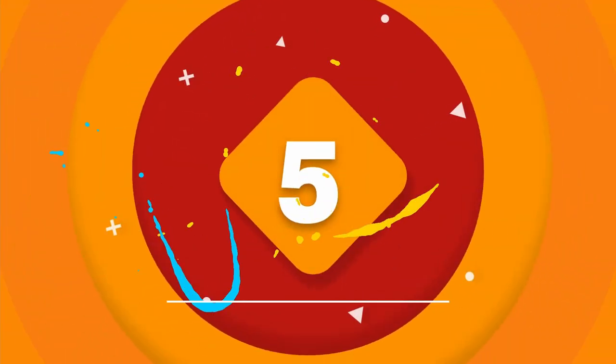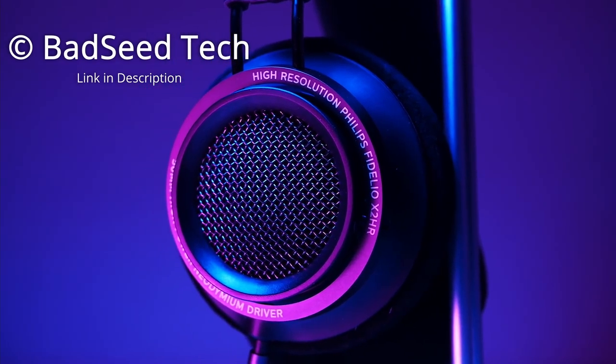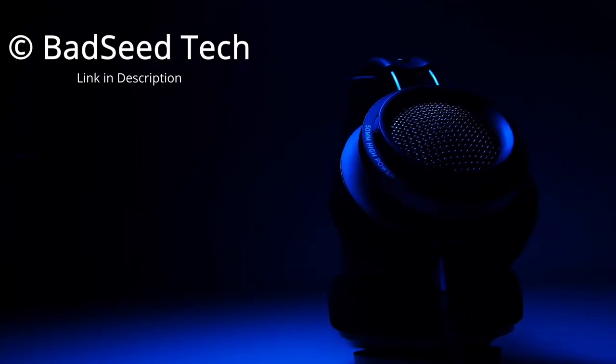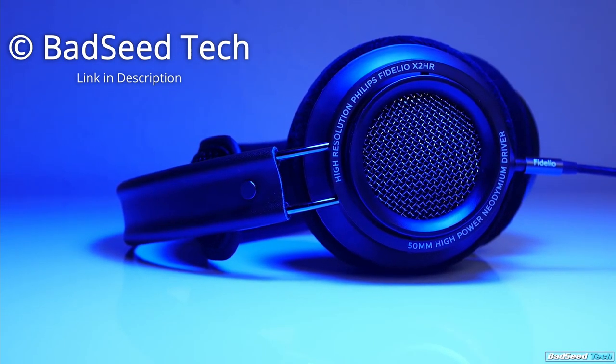The fifth product on our list is the Philips Fidelio X2HR. The Philips Audio Fidelio X2HR is a great pair of headphones with neutral sound quality. The frequency range is well balanced, which makes them suitable for listening to different genres. They have a robust bass response with rich and textured sound that doesn't colour your audio.